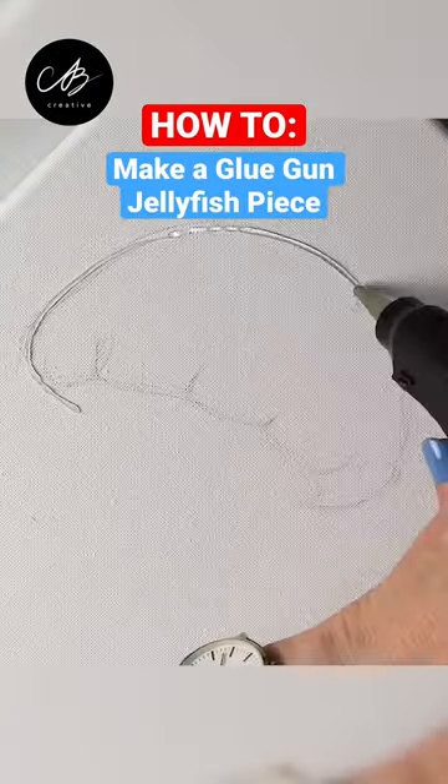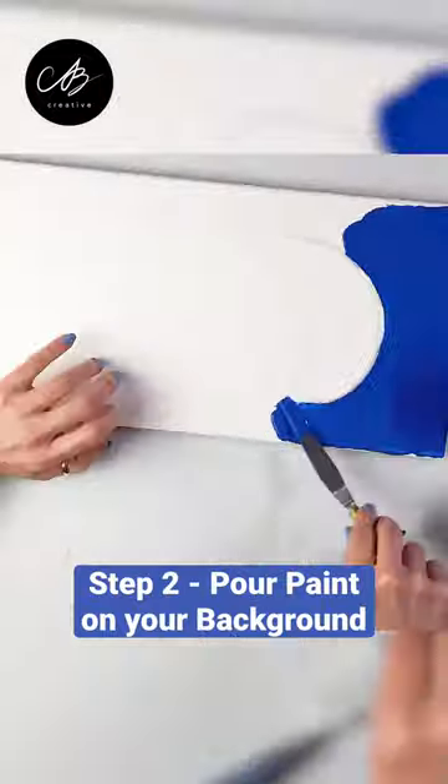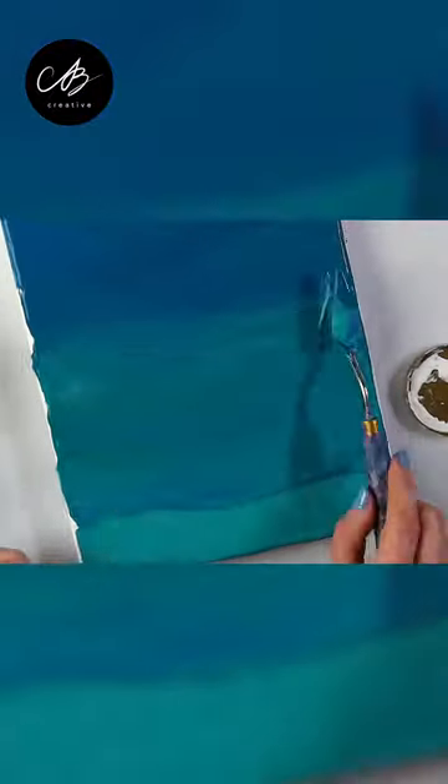How to make an impressive jellyfish piece with a glue gun. First, outline the shape and spread a mix of blue paints on the background — I do like to get a nice gradient going.